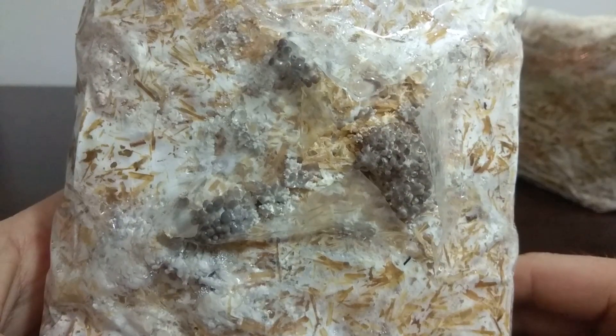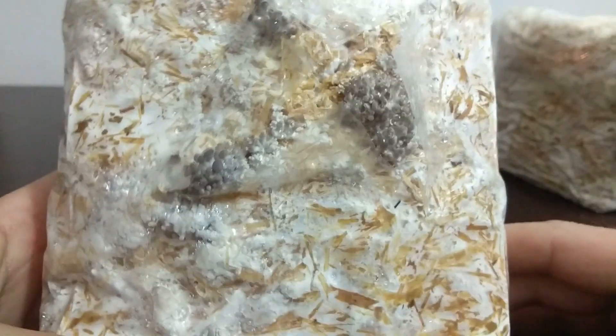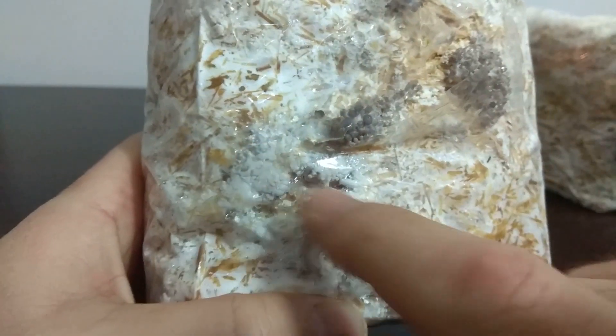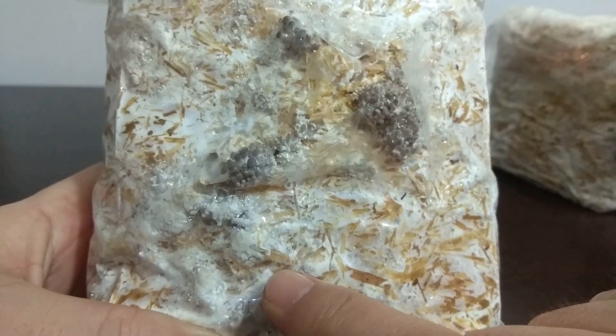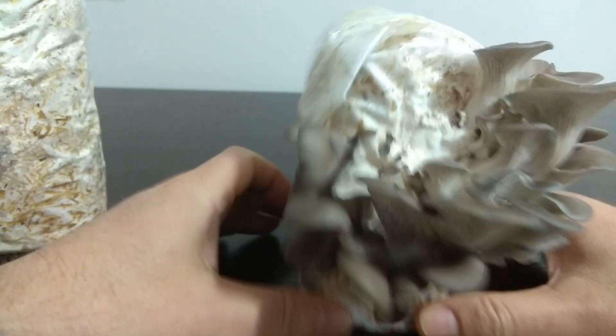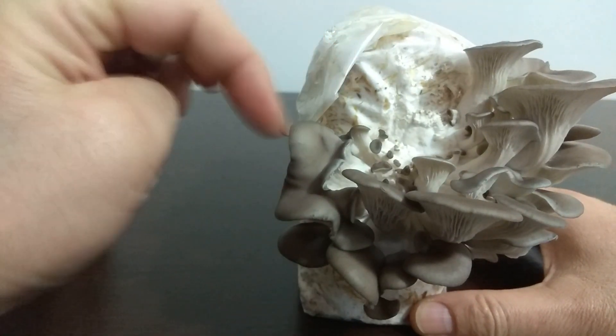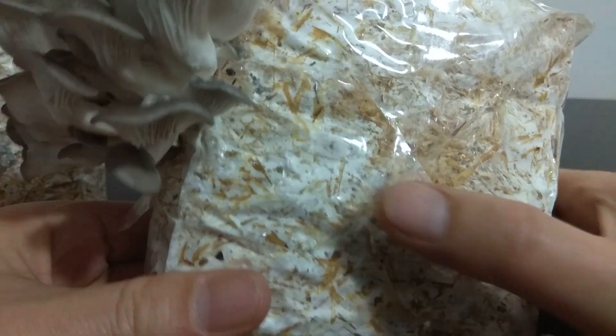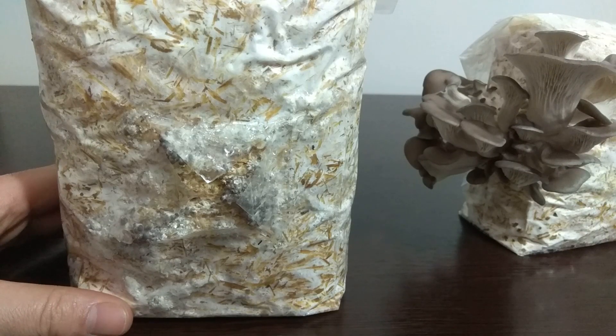Today is day 27. Pins have started coming from where we opened the window, and there are also pin formations in places where we didn't open a window — we definitely do not open those, as it dissipates the substrate's energy and the earlier pins stay small. Since we use transparent bags, oyster mushrooms can also give pins wherever they see light. The first pins on the second bag came out from the side — they're pretty healthy.